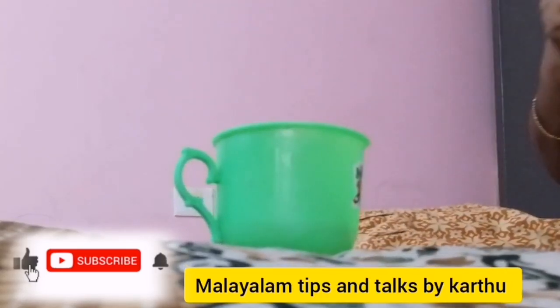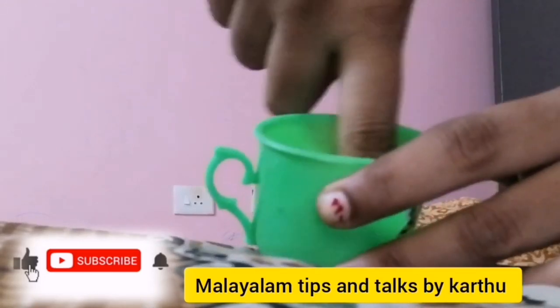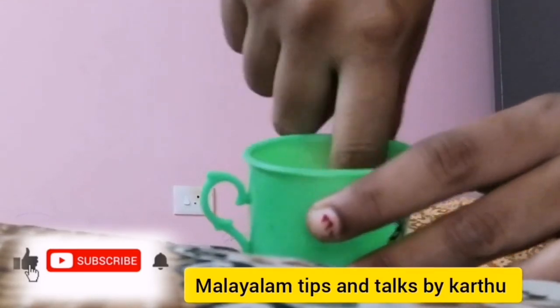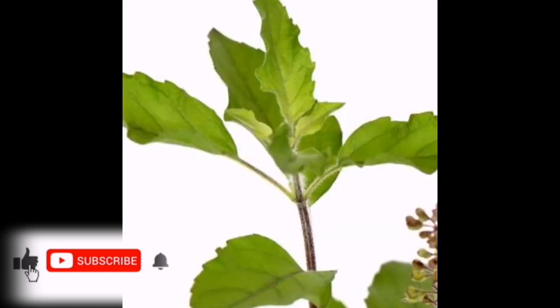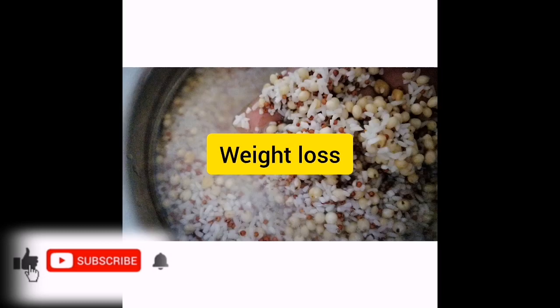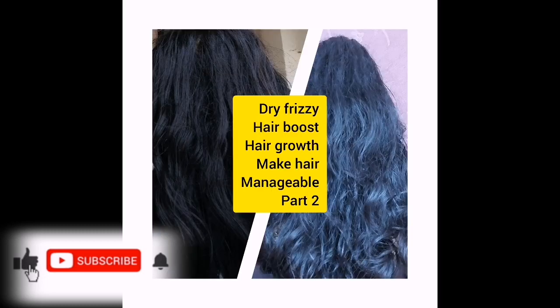You can use it for healthy foods and for the scalp. You can use it for dandruff. It's not a named leaf — you can use it for hair wash. You can use it as directed by a doctor. You can use it for 3 months or for PCOD. Then you can use it for healthy foods.